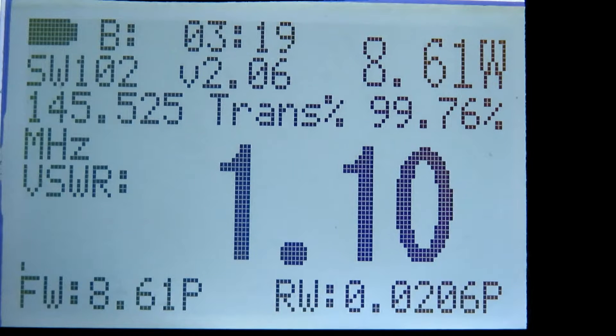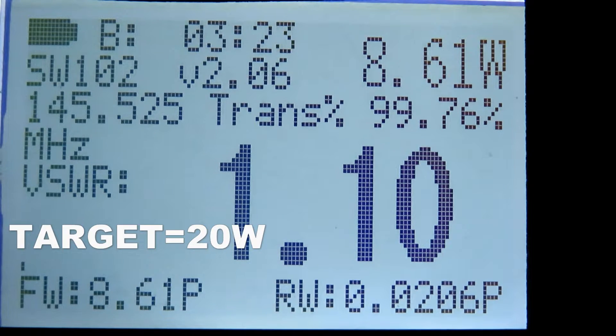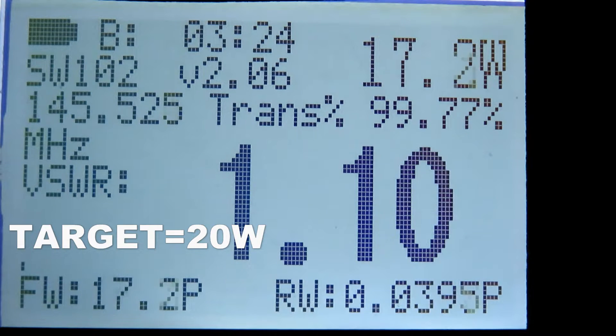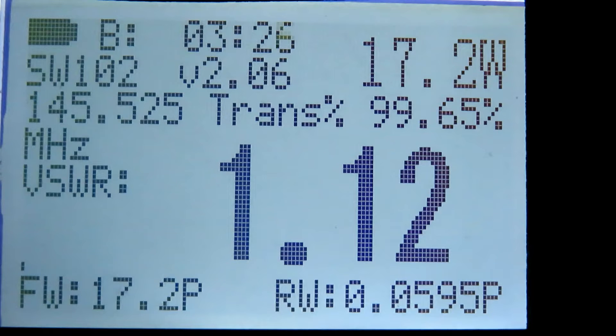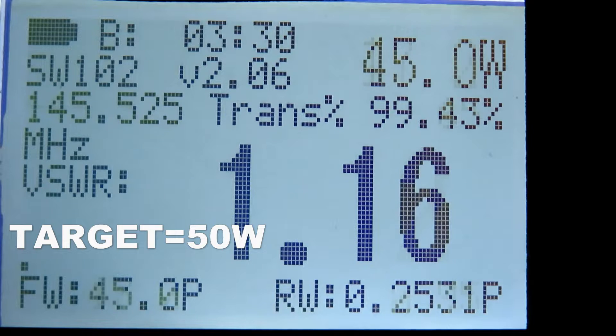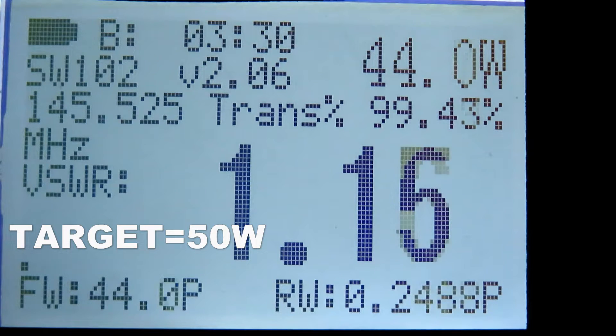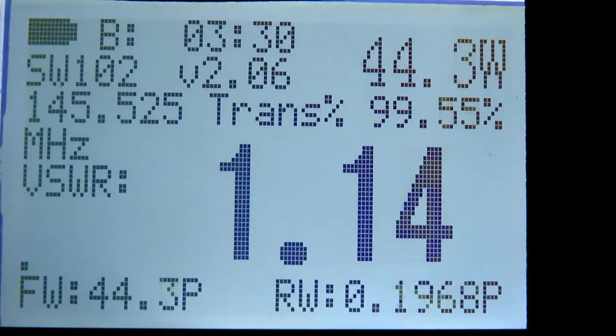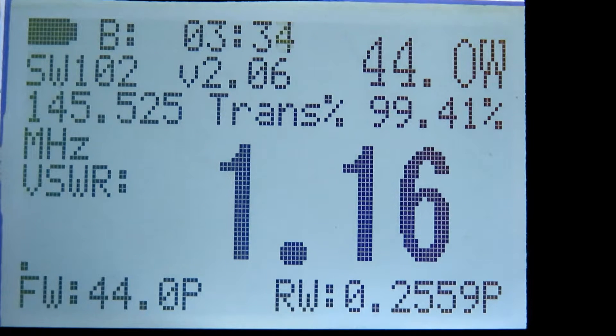That's 8.6 watts. Now going to mid power 1 — that's 17 watts, 17.2 watts. Then on high power VHF, that's 44.7 watts, approximately 45 watts. I reckon that's pretty reasonable.